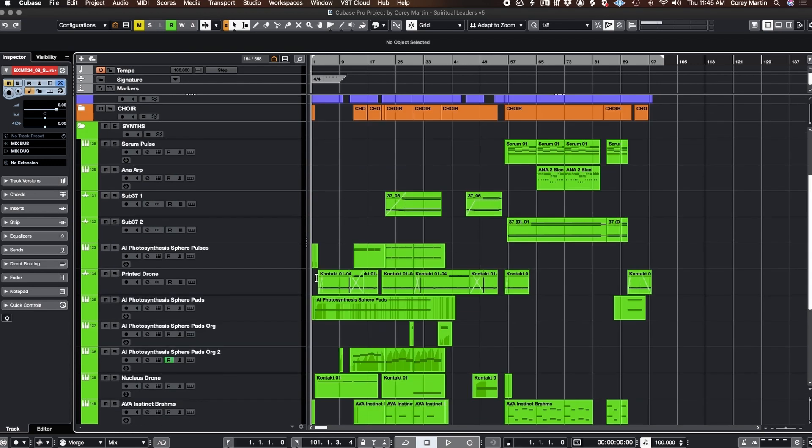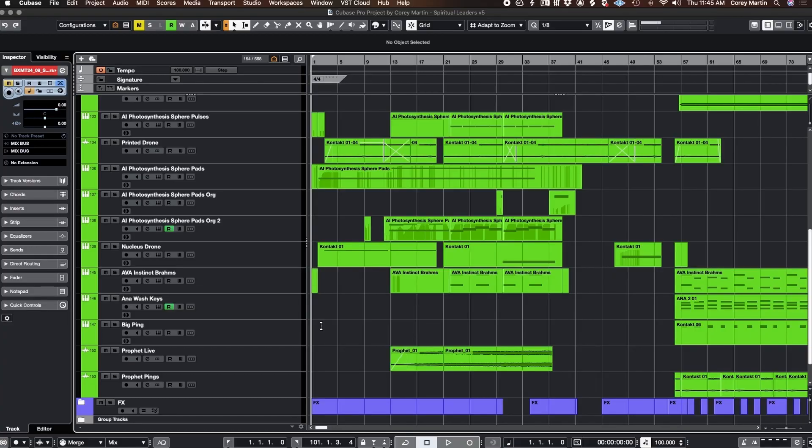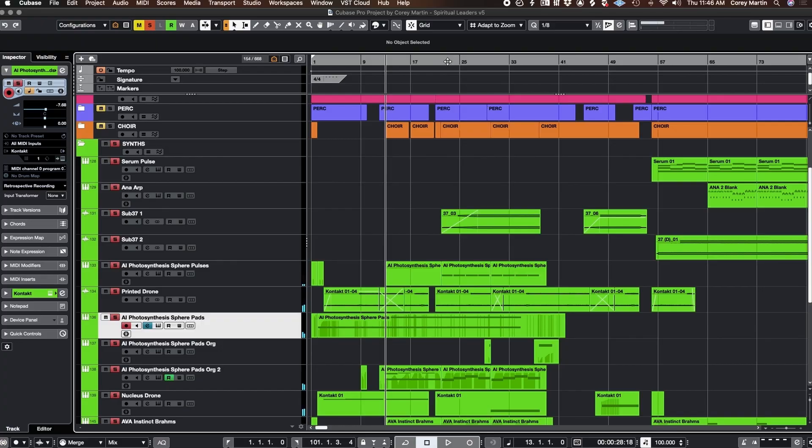The big thing the intro is all about are these synth pads, which is mostly stuff I did with analog synths that I have, or — you can see here — I used some Nucleus, a little bit of what is it... Fotos? I think it's Audio Imperia. Yeah, lots of movement in the pads, which is something I'm always looking for.